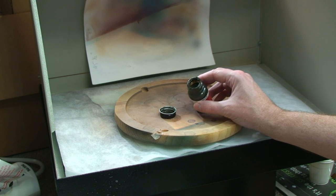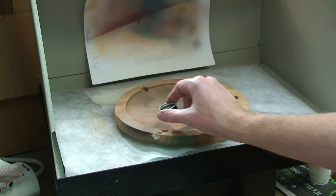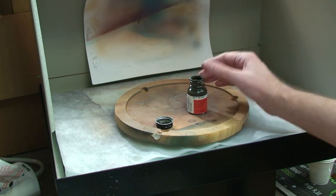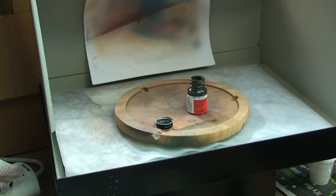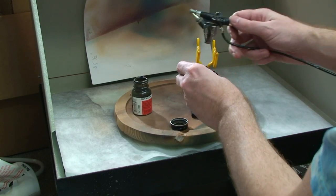Just to point out why you don't want to shake your paint — see all that gunk on the top and your lid? When your paint dries up there, all the gunk on the top gets in your brush, clogs it up, and leaves chunks on your models. That's why you don't do that.